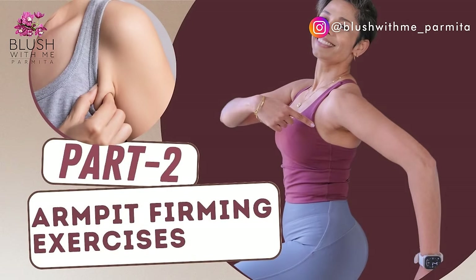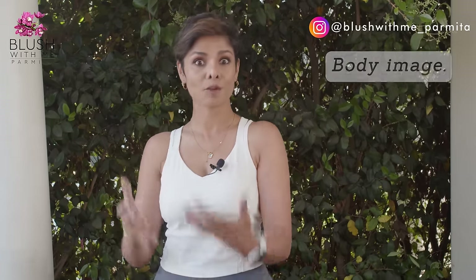So this was just Day One. Make sure to click on the link in the description below and look for 'Armpit Firming Exercises with Blush With Me Parmita on YouTube — Part 2.' Save it to your watch playlist to keep up with these exercises regularly. I highly recommend taking a before picture of your armpit to see the weekly transformation. This summer, don't hide your armpits — flaunt your toned armpits in sleeveless tops or off-shoulder dresses by following this schedule.